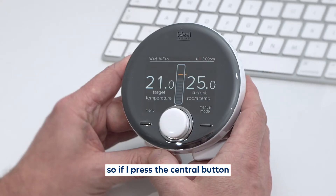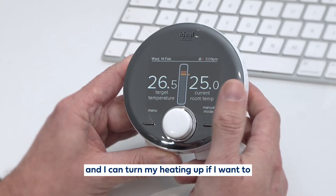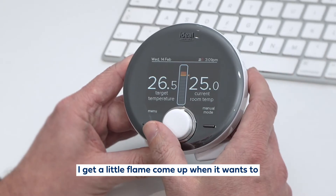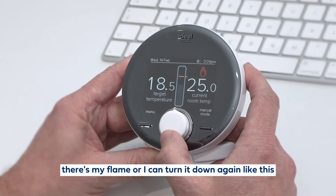If I press the central button, the first thing I see is what my room temperature is and I can turn my heating up if I want to. When I turn it up I get a little flame come up when it wants to heat up. I can turn it down as well.